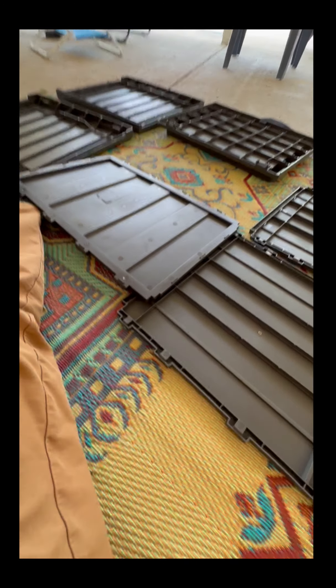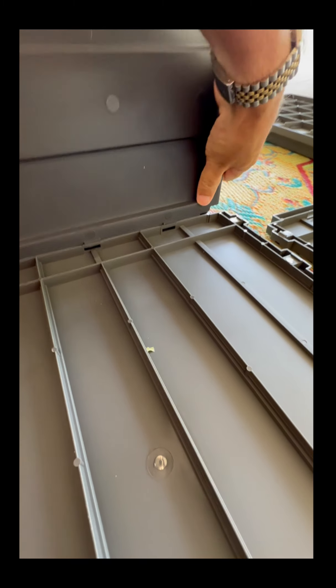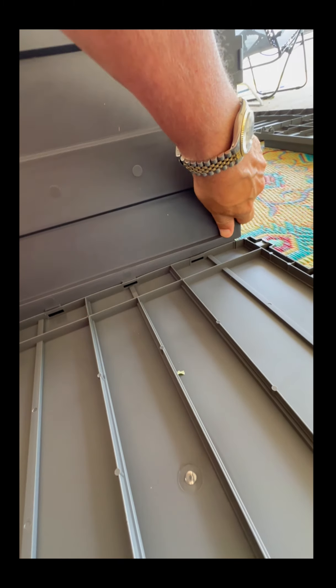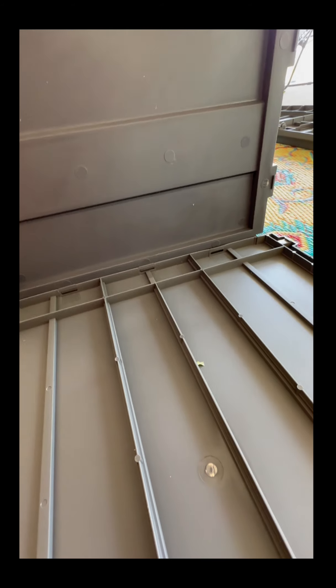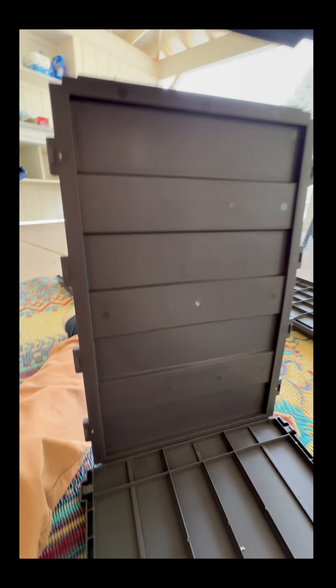Mind you, I'm trying to do this one-handed. There we go — they've all clicked into place, and we're going to do the same for the top part: C goes in here.